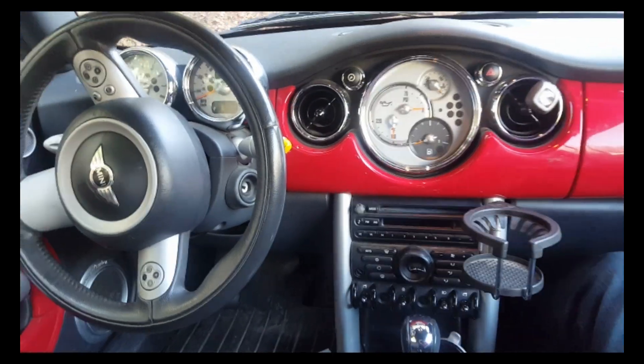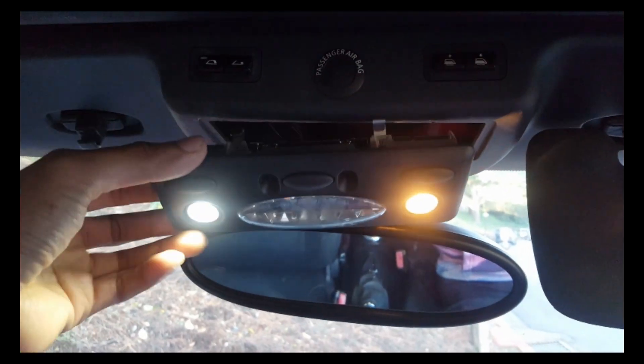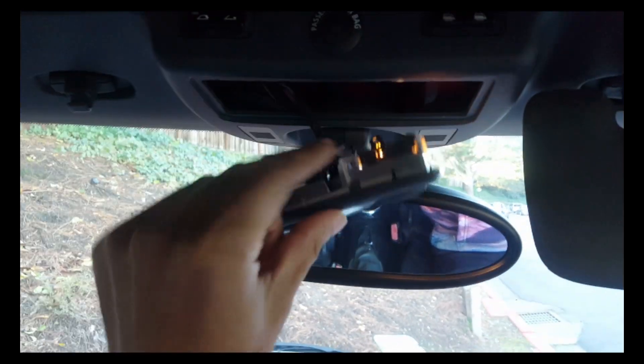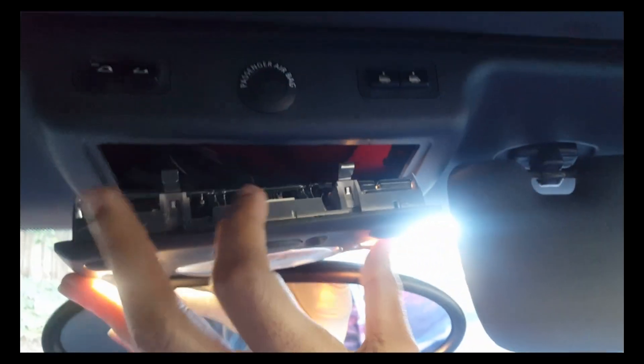All right YouTube, here we go. We're in a Mini Cooper today — this is an R52 body style, meaning this has a convertible top. This is the convertible vehicle. This right here is what we're changing out today. You can see on the left here's an LED light, and here we have the original light. You can see obviously the one on the left looks a lot nicer.